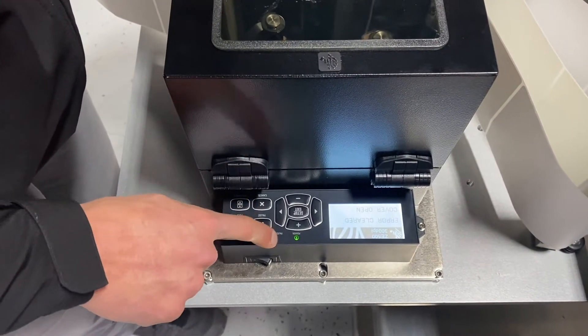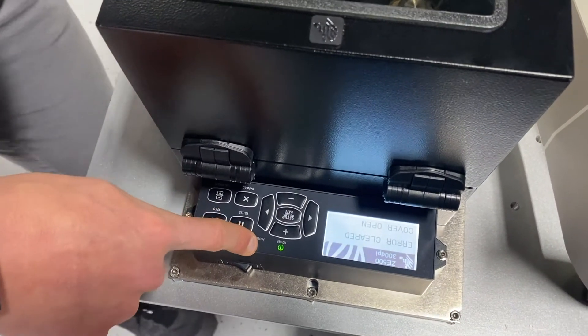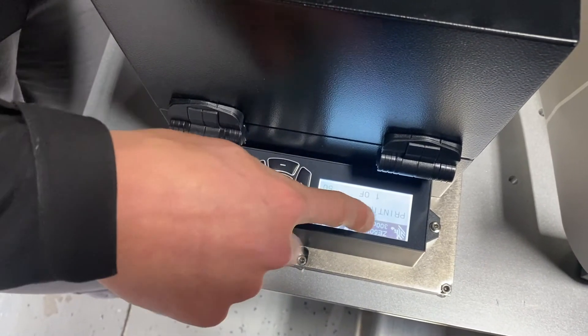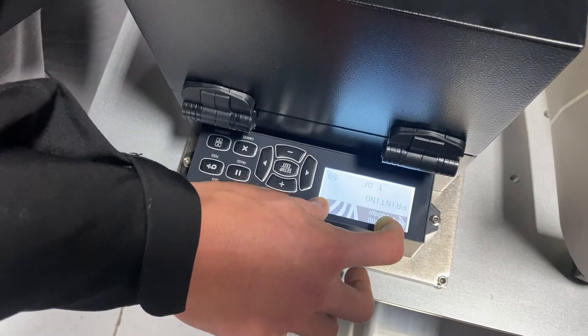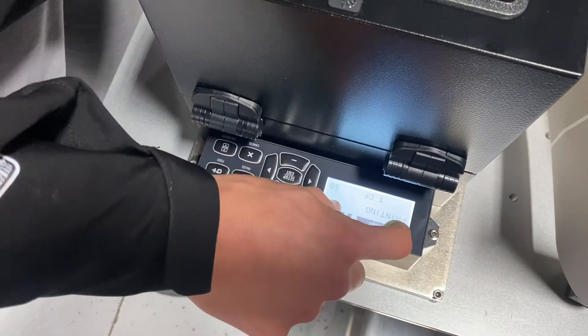So I hit the pause button, pause button goes away, and depending on what state you're in, it's either going to tell me printing one of 50 — which is how many labels I sent from my computer — or if I clear this out, it'll say printer ready.